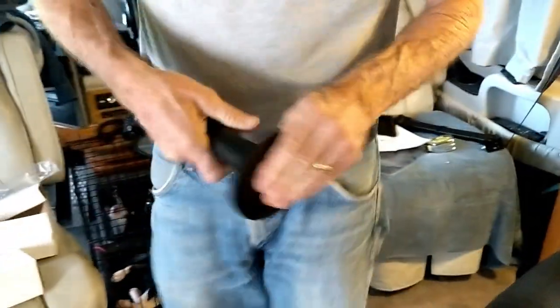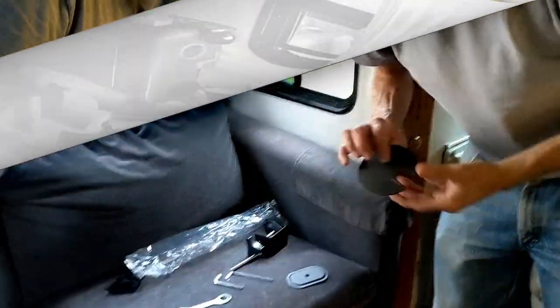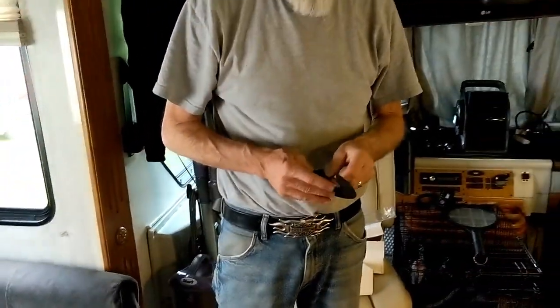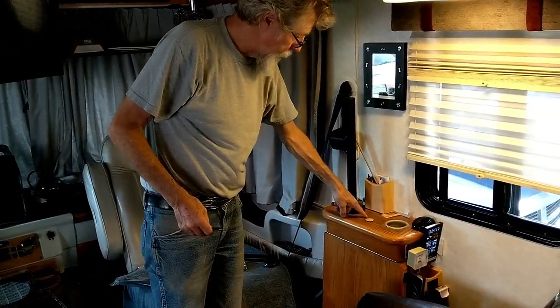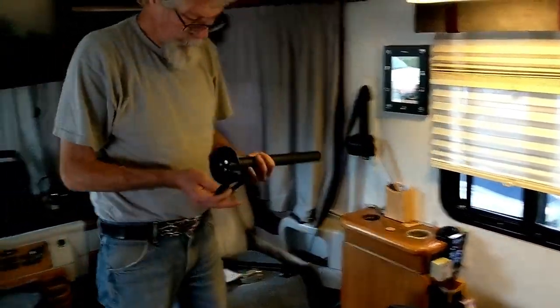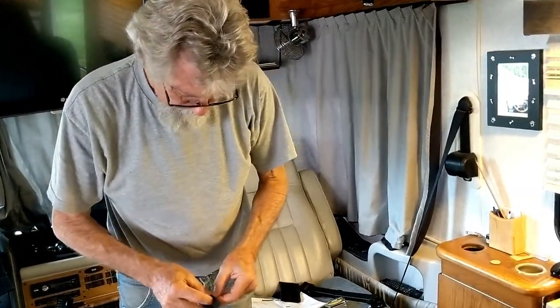I've already put the screws in it, and we're going to mount this right here. What we need next is this little gasket. I thought I was going to have to drill a hole and bolt it here, but I'm seeing that I don't have to do that, so I'm not going to do that.